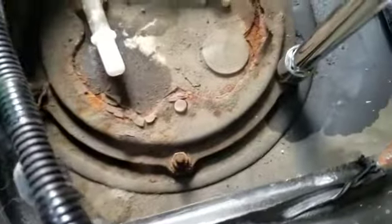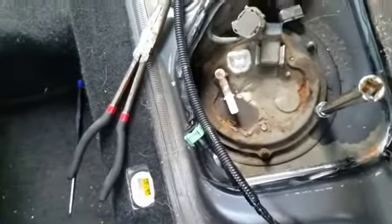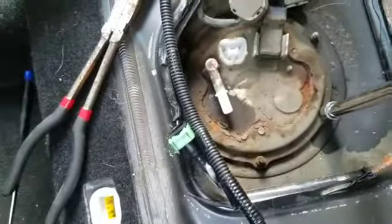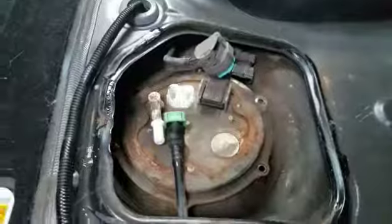After we disconnect all three of these things, now we can take our eight millimeter and remove these six bolts. I also recommend gloves and a plastic bag to put the whole fuel pump in. Before completely removing the housing, if it looks this bad, you should vacuum out around here so none of this rust actually gets into the fuel — that would be really bad if rust got into the fuel lines.